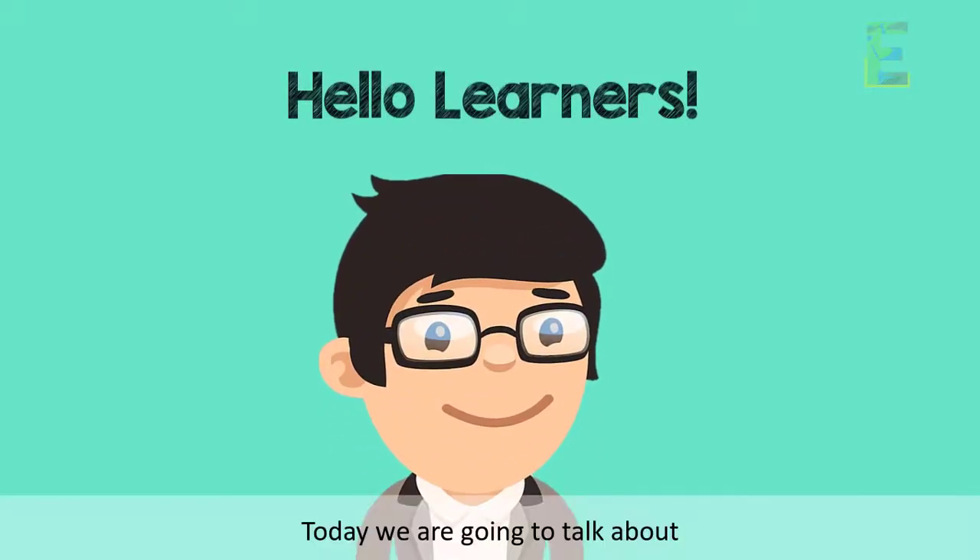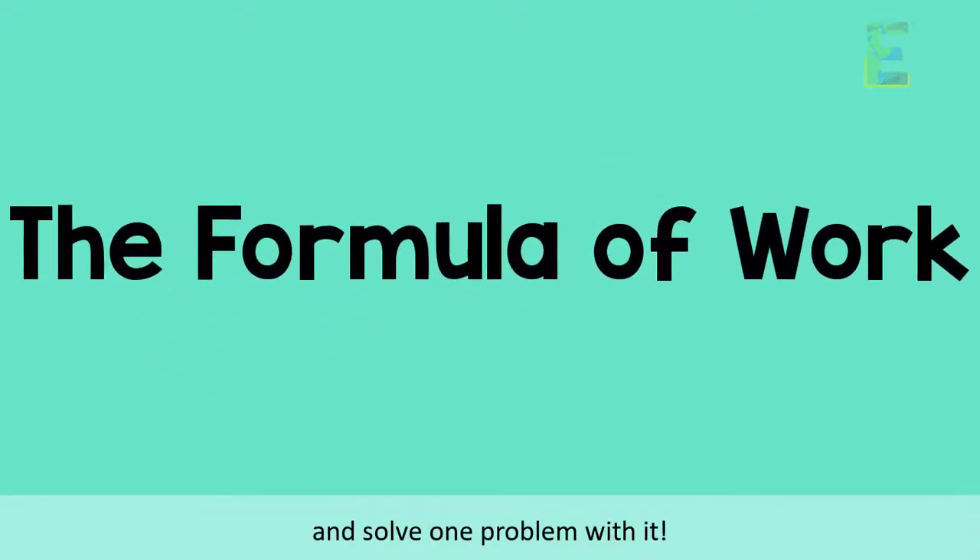Hello, Learners! Today, we are going to talk about the formula of work and solve one problem with it.